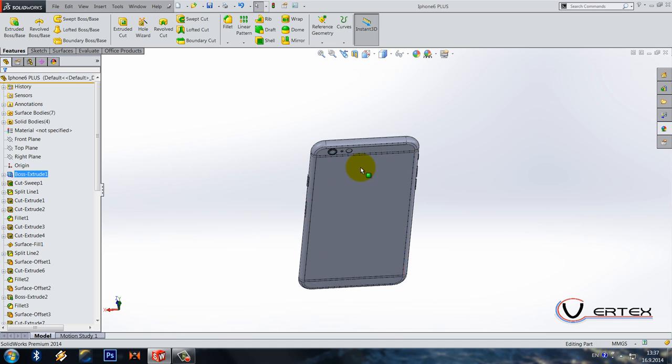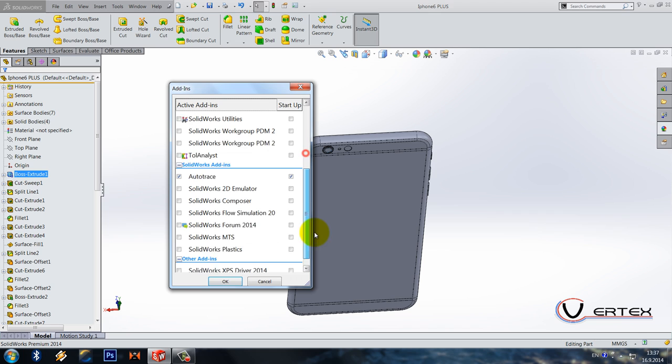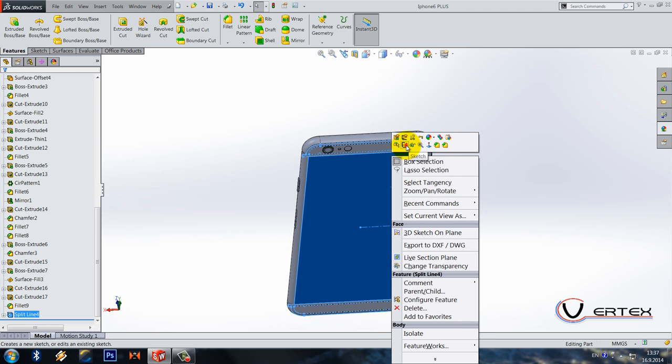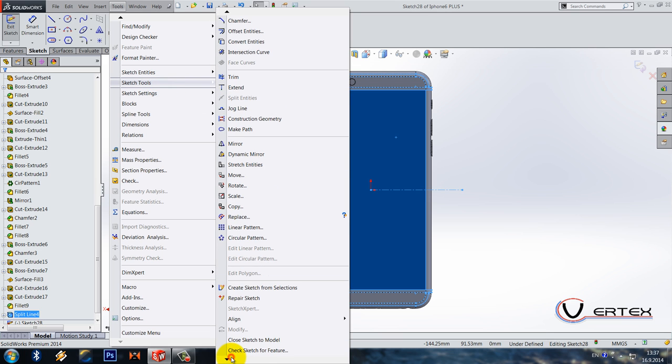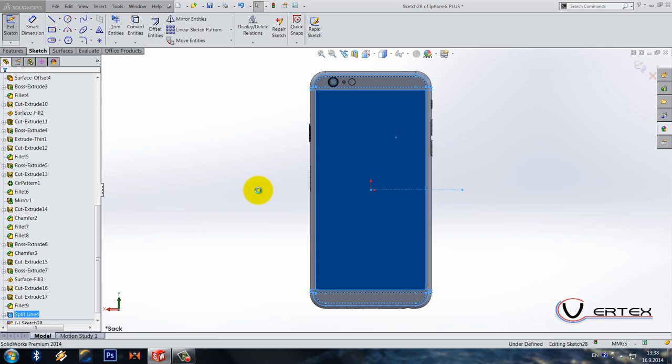We've got almost everything done except the Apple logo and the name iPhone. Let's go to add-ins and make sure that auto trace is selected. Select sketch, go to tools, sketch tools, sketch picture.